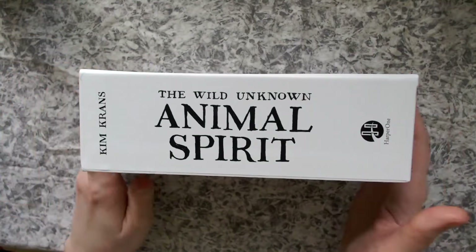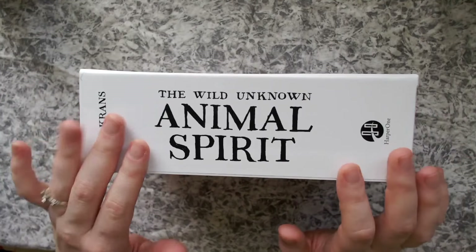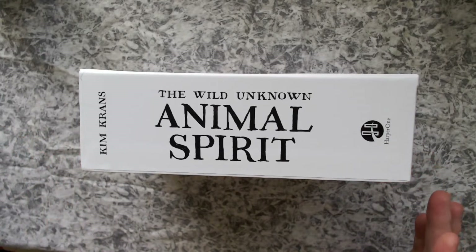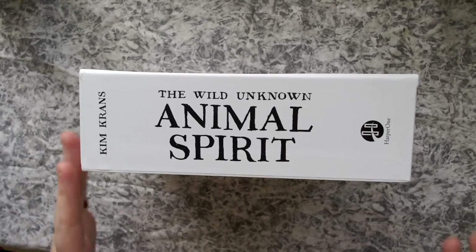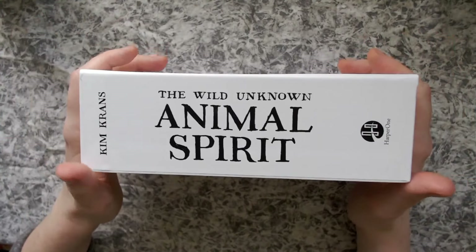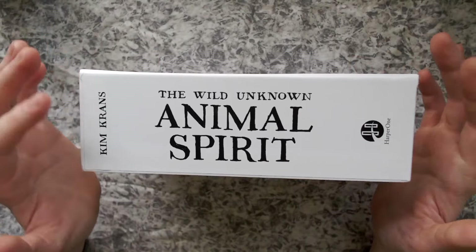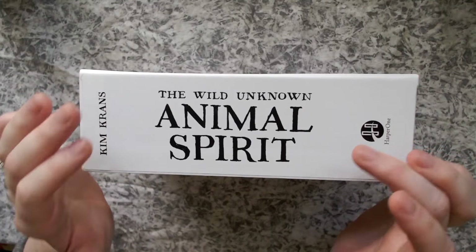I've actually recently been learning about how 'spirit animal' is a term that should be reserved for people who are indigenous, just to keep that sacred and not use it on everything. So it's really good to know, and I appreciate that they say 'animal spirit' instead of 'spirit animal.'